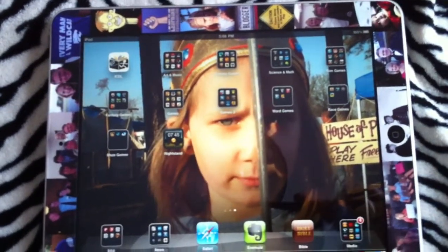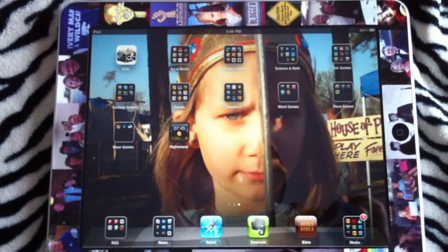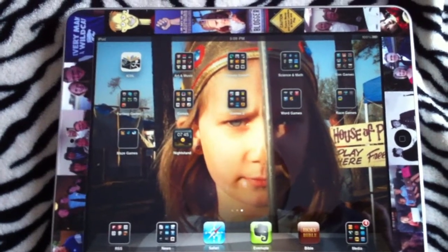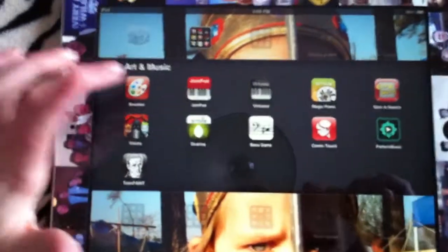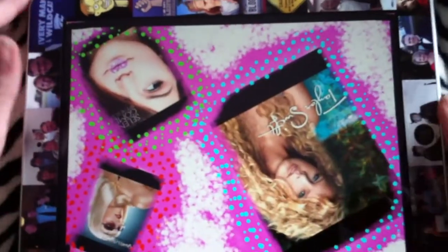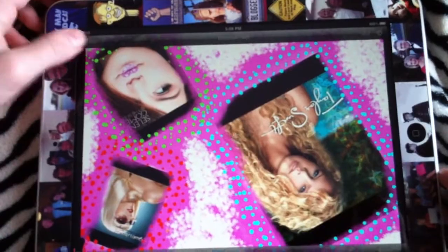I'm going to demonstrate how to make a photo collage in Brushes on my iPad. I'm coming into Brushes, and these are some of the ones I've done before.